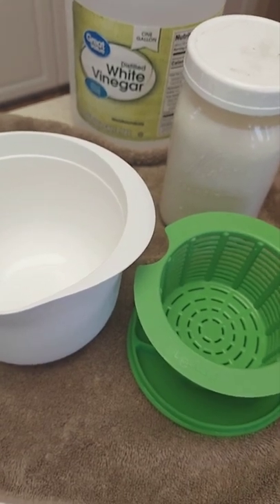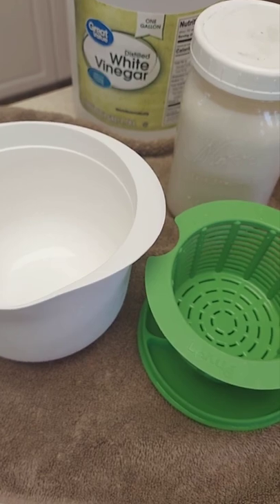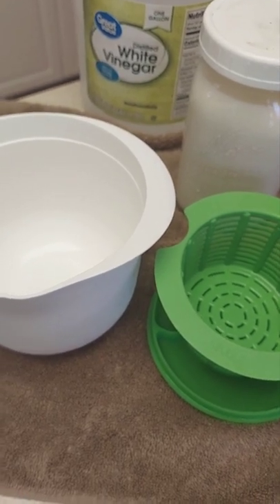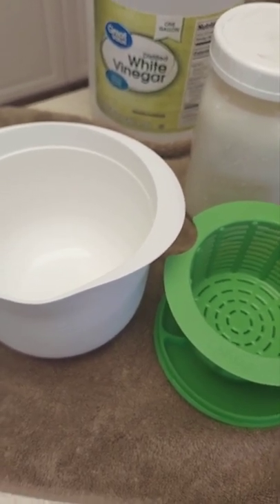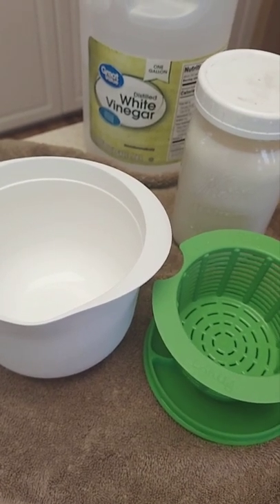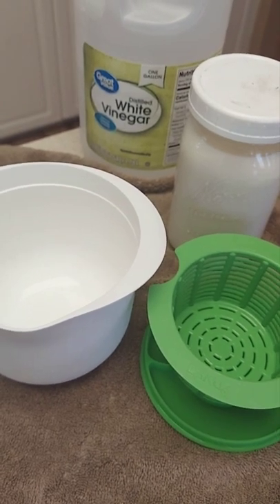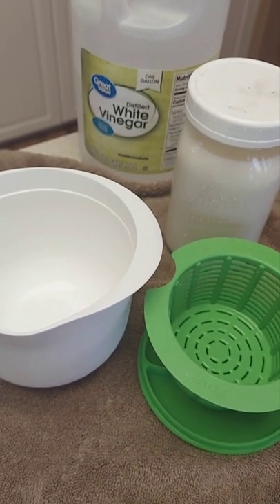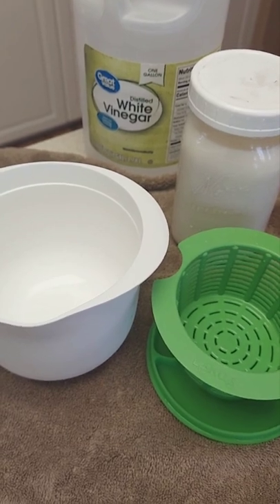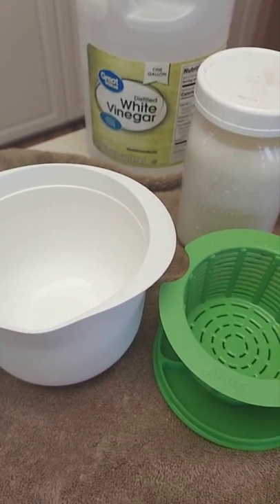I have a 1100 watt microwave. All microwaves are going to be different, but the key point is you want this milk to get to 190 degrees. Once it does, we're going to add our white vinegar. Now sometimes it might boil over in the microwave a little bit, but that's why my microwave stays so clean — because I always have to clean it if it boils over.